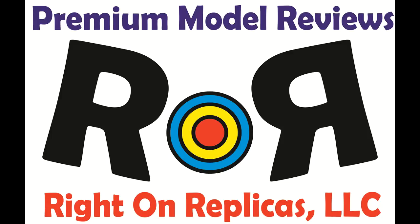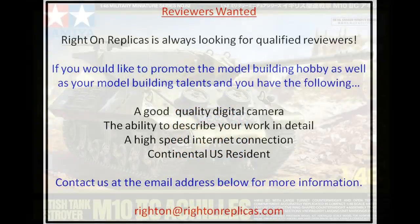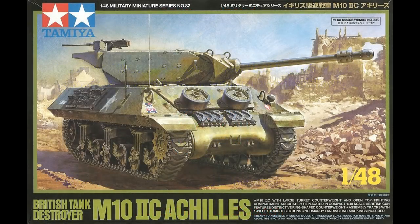Thanks for joining us at Ride On Replicas, where we're proud to bring you the best scaled model kit reviews on the planet. This review is meant to demonstrate a change of pace, or a slump buster as they're called. It's really just trying to show you that you can have a lot of fun with models.